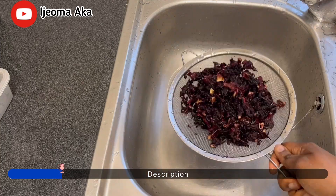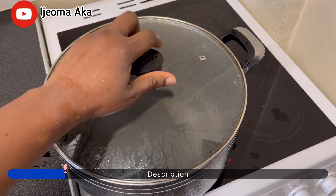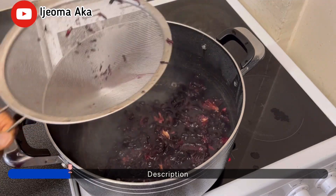Zobo leaf is very medicinal in the body. It can be used to manage high blood pressure, high cholesterol, and is also good for digestion.